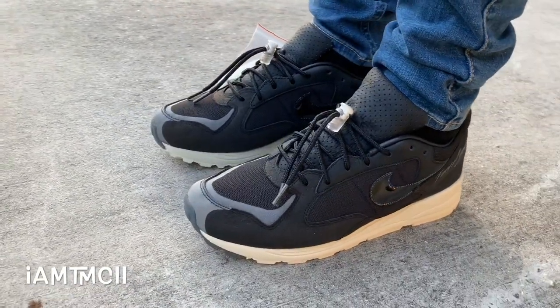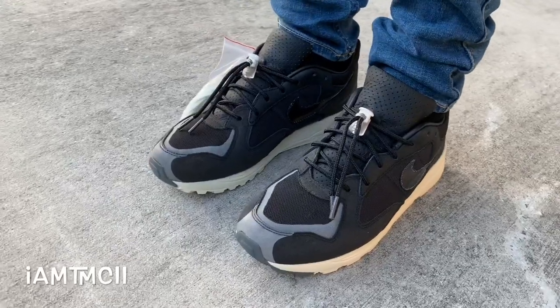Jerry Lorenzo has been doing his thing lately. He's been doing a ton of different silhouettes with Nike and this was another one.